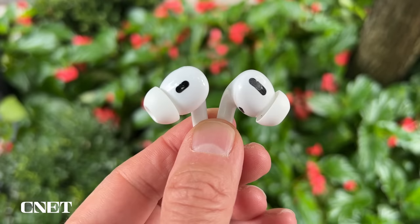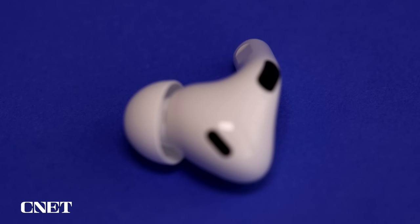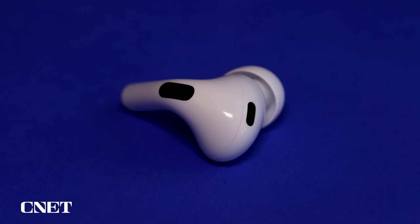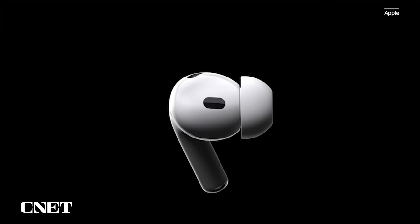There are some small but noteworthy changes to the design, particularly to the microphone's placement. On the original AirPods Pro, the skin detection sensor and noise cancelling microphone were combined on the inside of the bud. Now they're separated — the skin detection sensor stays in the same spot, but the noise cancelling microphone has been moved to the top of the bud where it's exposed to the outside world and better at picking up and processing ambient sound. Apple also includes a fourth set of extra small ear tips, which should help those with really small ears who had trouble getting a secure fit with the originals.